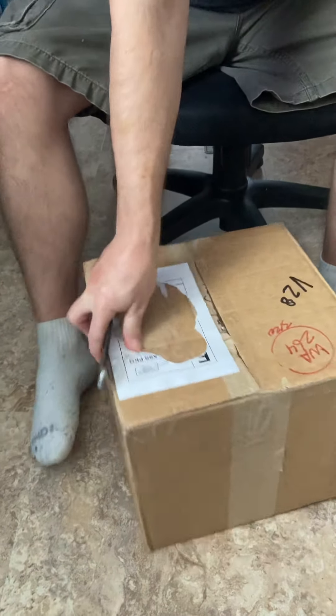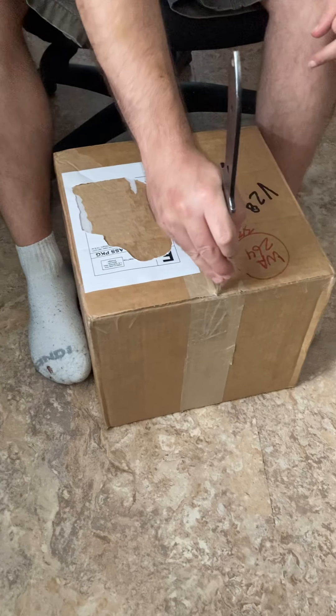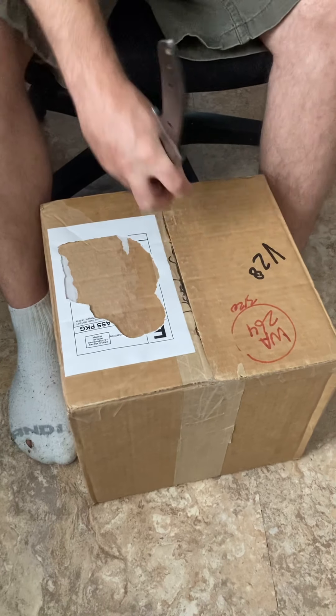All right, YouTubers, I got another Mercari package. This one I'm really excited about — hopefully it's exactly what I ordered. We'll see.